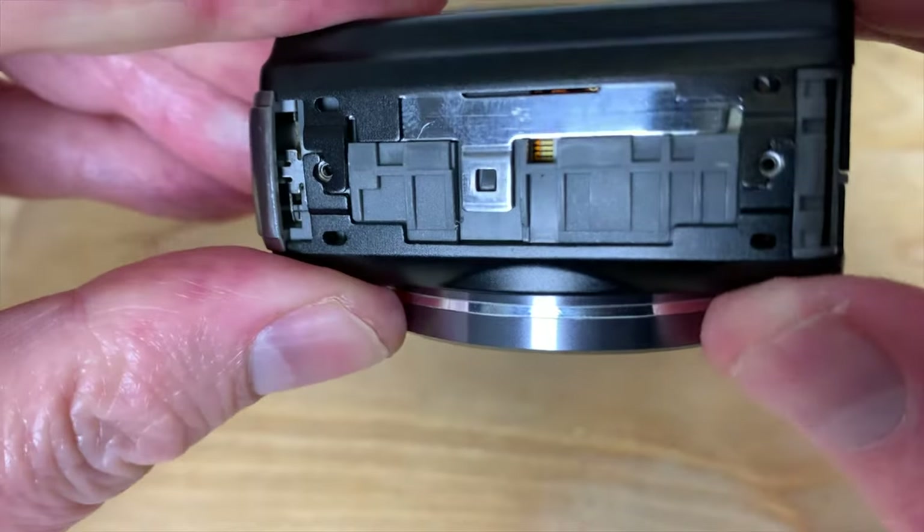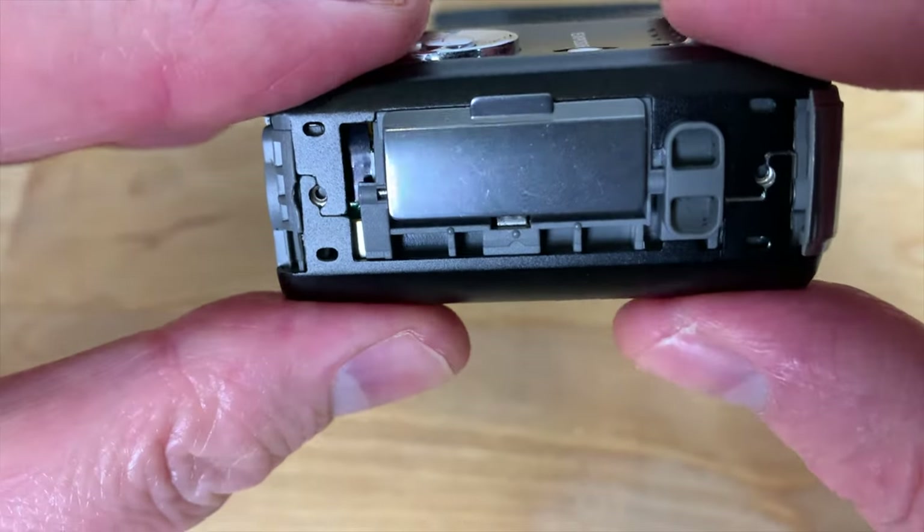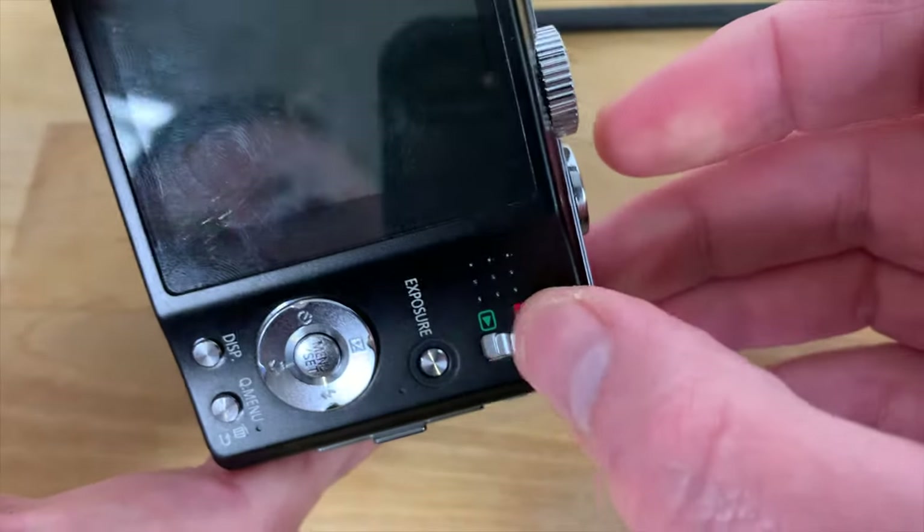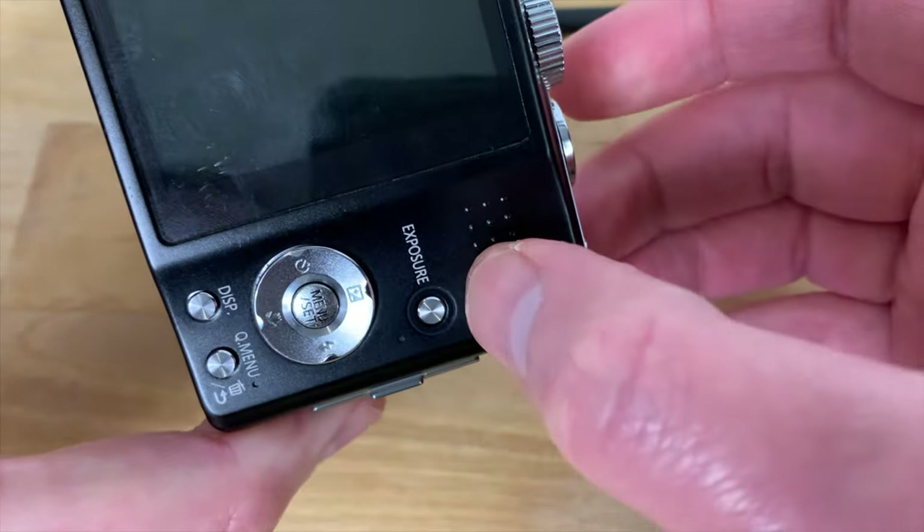Press down on the sides and bottom of the back case to reattach the latches, and then check that the switch is working properly by moving it up and down to make sure that it clicks.